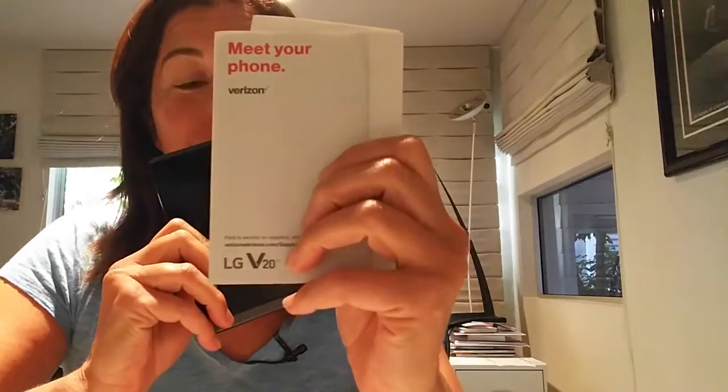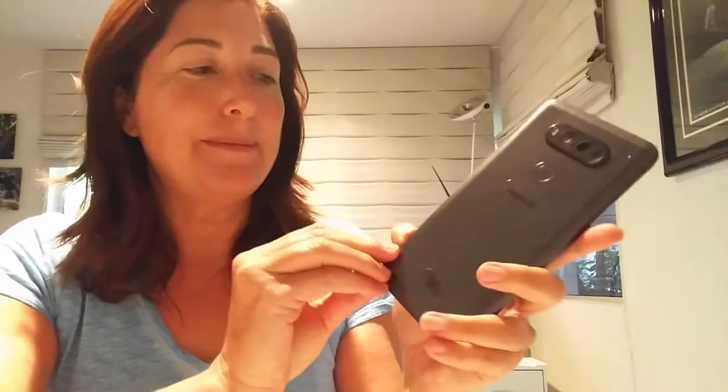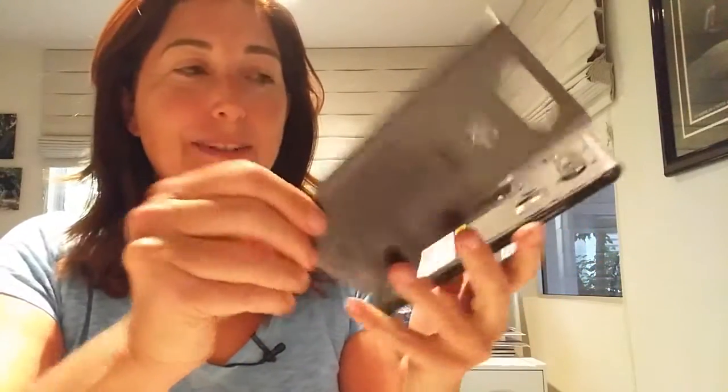So you open up the box carefully and here is the LG V20. Meet your phone. One of the first things that you need to do is put in the battery, so it has a button right here. Press the button to open up the back cover, and then we need to see what else is in the box.